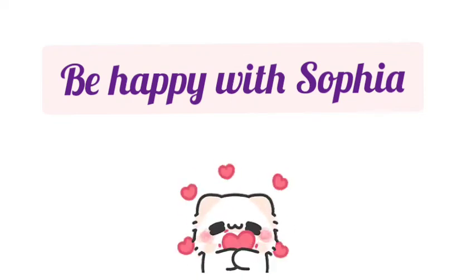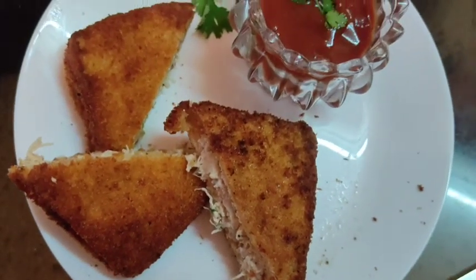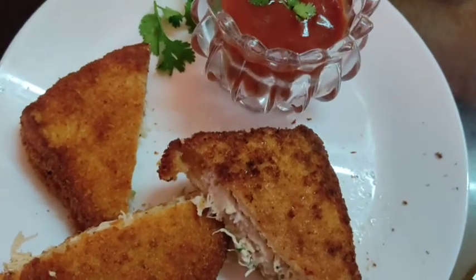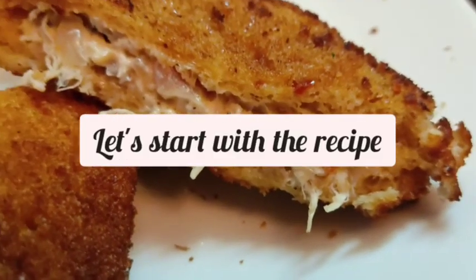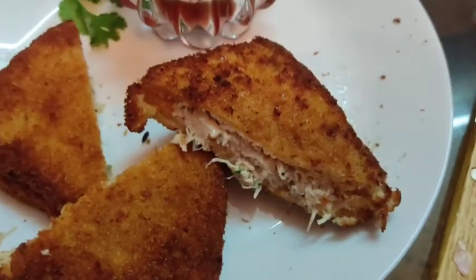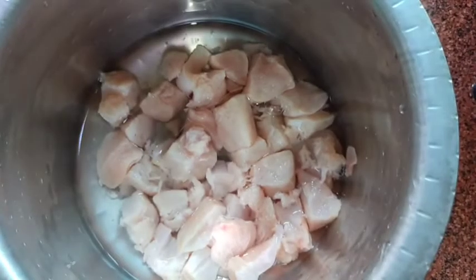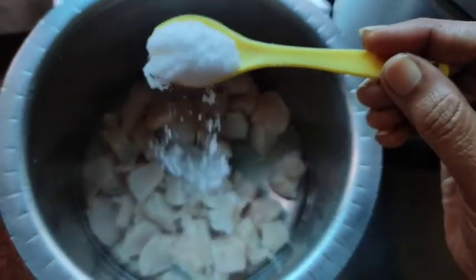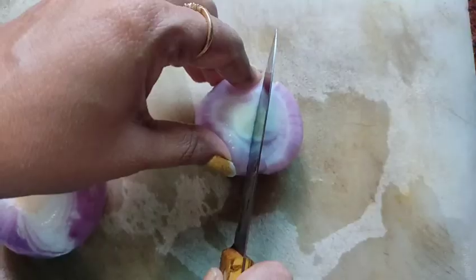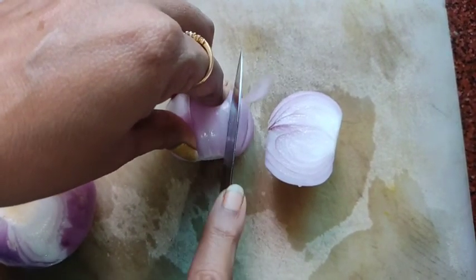Welcome family to Be Happy with Sophia. Today we are going to make chicken pockets. We'll keep this chicken for boiling. I'll add one teaspoon of salt. By the time the chicken is getting warm, we'll chop the onions and keep them ready.